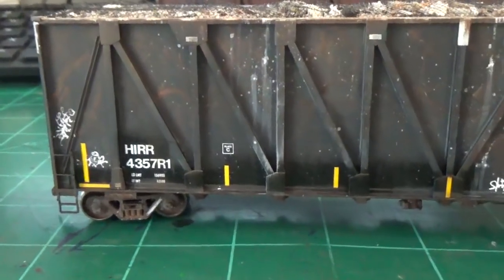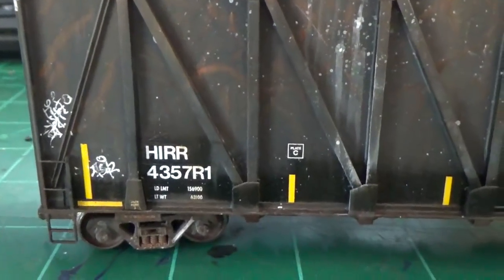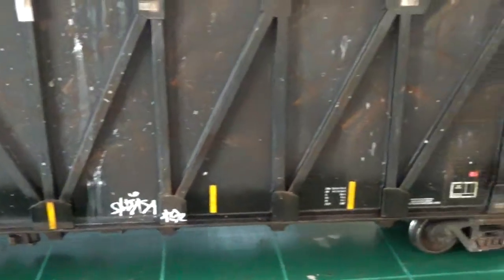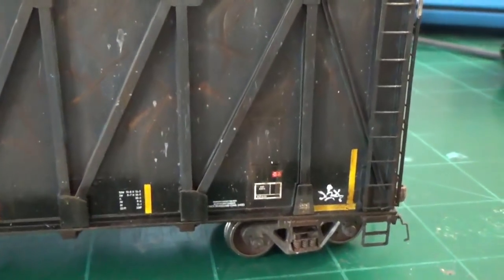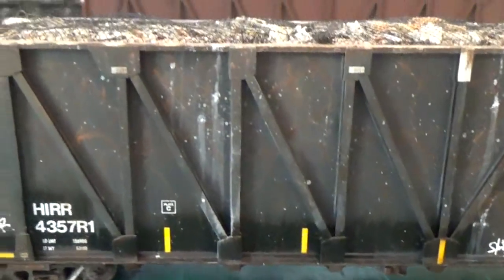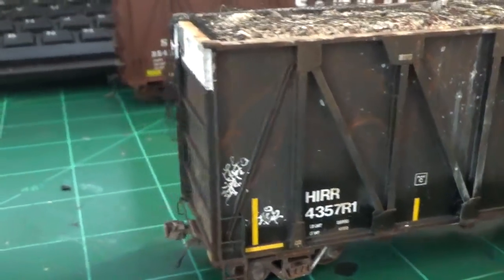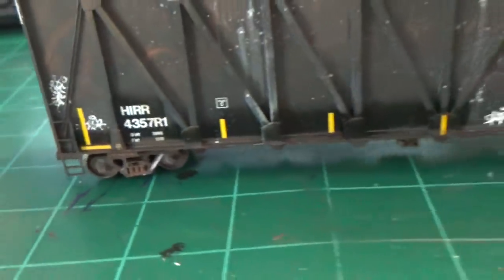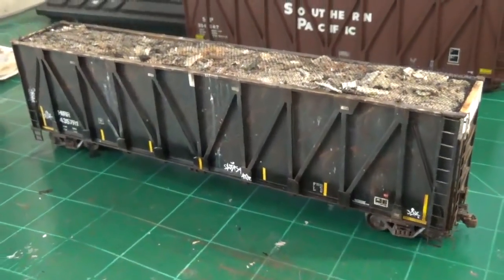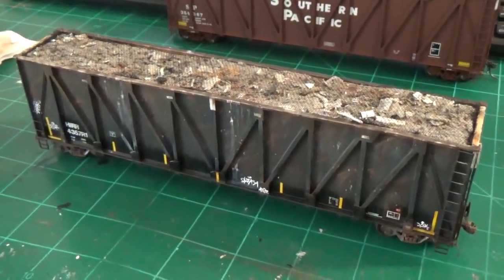This is basically what we're going to be making — the HIR patch-out cars that have the really neat fresh patching on the base of the car, where they re-stenciled all the data, put new safety stripes and stuff like that at the bottom. Then you have the beat-up sides, gouged sides, all the nice details, patching and everything else. They're really neat cars. I see these on a regular basis on the C&D trash trains that come out of Foster, Ohio, and these cars are a very common prototype that I wanted to model.